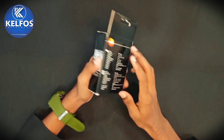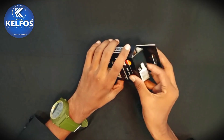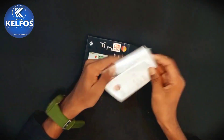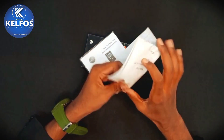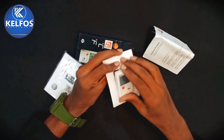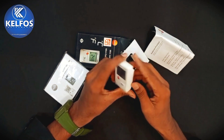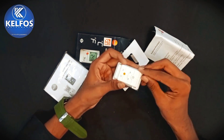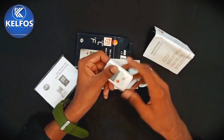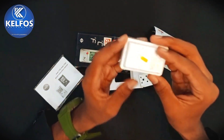So let's unbox this product now. The product is Testo 174T temperature mini data logger. With this product you get an instruction manual and calibration certificate protocol. You get one battery — the battery is inbuilt in this product. This is our product, Testo 174T temperature mini data logger. You also get one wall-mounted bracket.